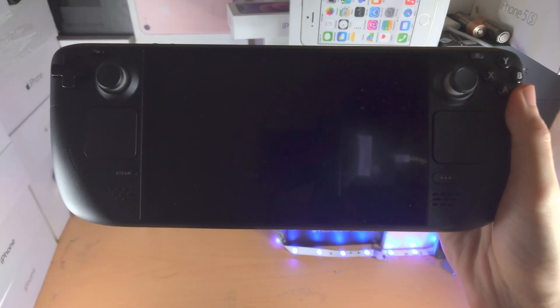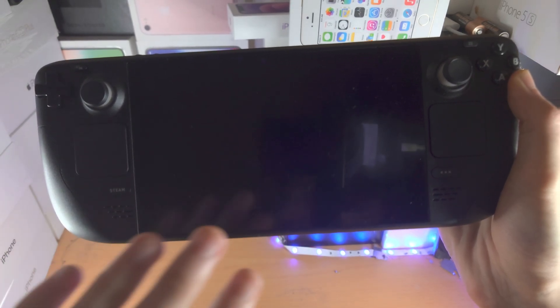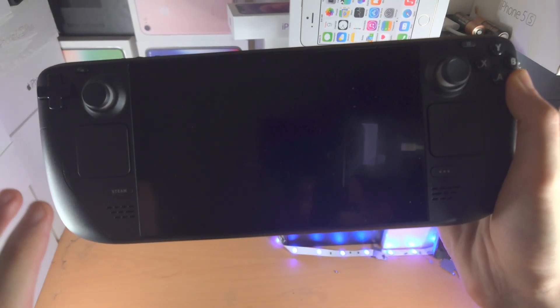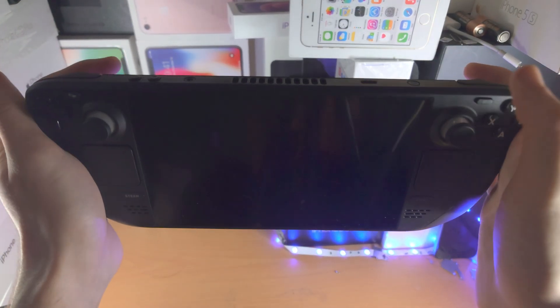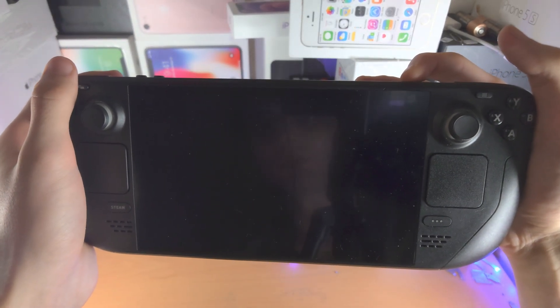Welcome everyone. The first way to fix the Steam Deck black screen — this is not when you're opening up games, but just regular — is we're going to press and hold the power button for 20 seconds. This is the first solution.